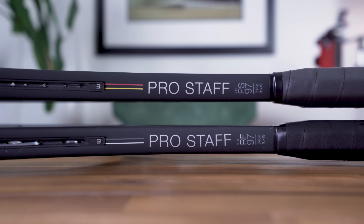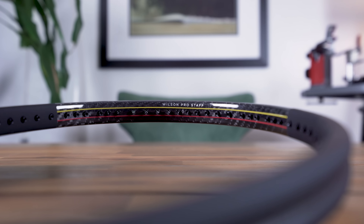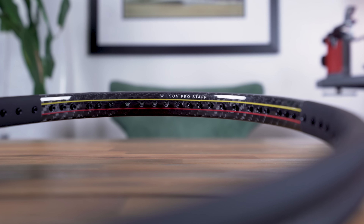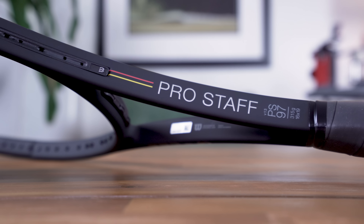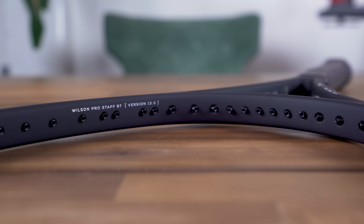If you like what you heard in this review but you're looking for something a bit more approachable, then the Prostaff 97 is likely your answer. It's lighter, but still features the same tried and true Prostaff formula with an update called Braid 45, in reference to the new 45-degree angle used to braid the graphite and kevlar. I'll have a full review of the Prostaff 97 coming up in the next few weeks, but in the meantime check the description for a link to my first look and initial impressions. To learn more about the Prostaff RF 97, be sure to check out my full write-up linked in the description. If you enjoyed this video, I'd appreciate a thumbs up, feel free to comment below with any questions, and don't forget to subscribe. Thanks so much for watching — I'll see you in the next video.